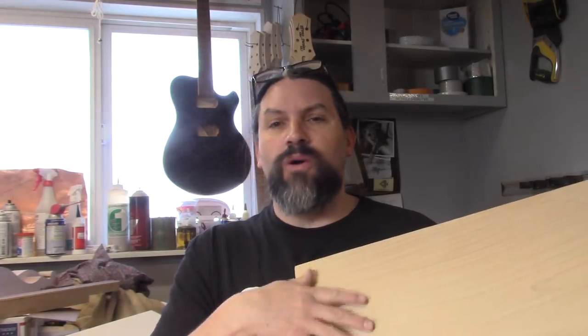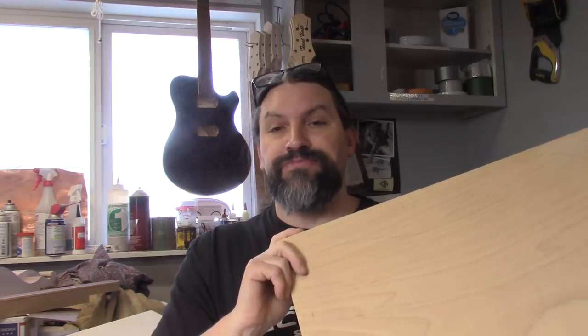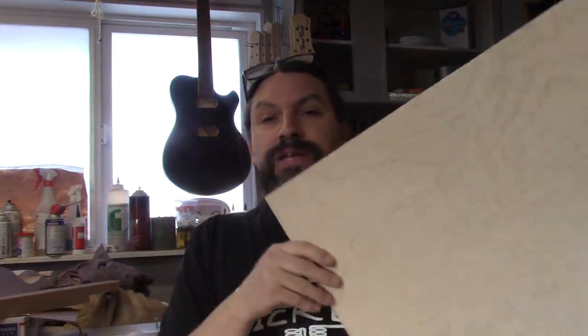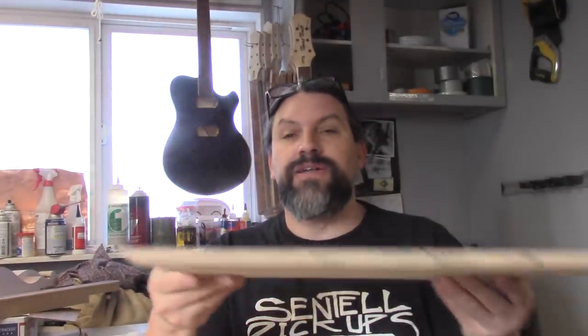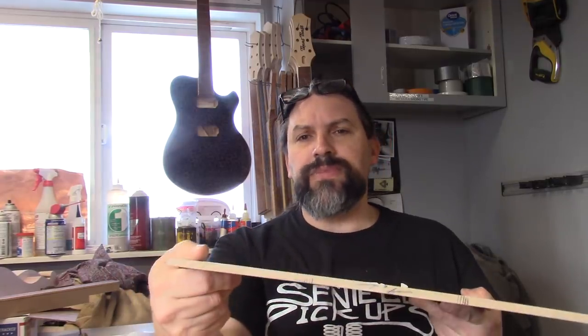I've got three or four more of these if you guys are interested in a one-piece blank for your project, or if you want us to build you a guitar with a one-piece body. This alder looks super, super cool. And here is the piece of maple we're going to be using for the top. It has a little bit of flame in it and it's going to look really cool once we get the black burst on it. This piece is just over a quarter inch thick right now, which would be no big deal if we were just going to glue it on and cut it out and bind it. But Kevin wants the forearm contour, so we are going to bend this maple cap around the forearm contour rather than just cut it off, because I think that looks not as good.